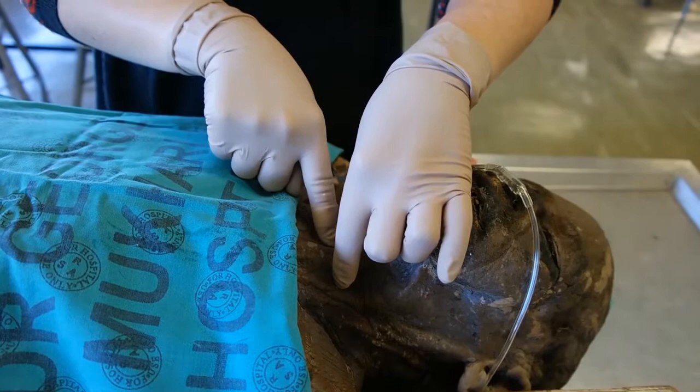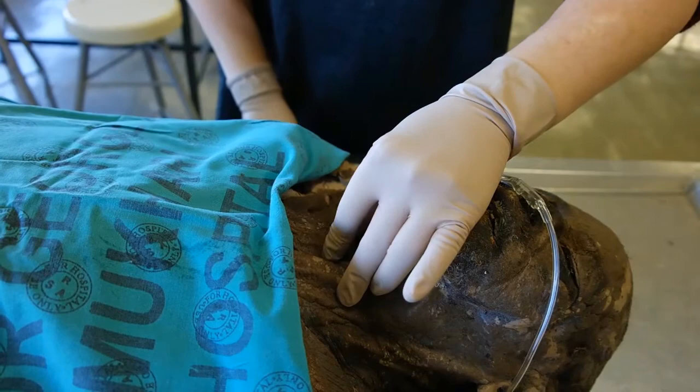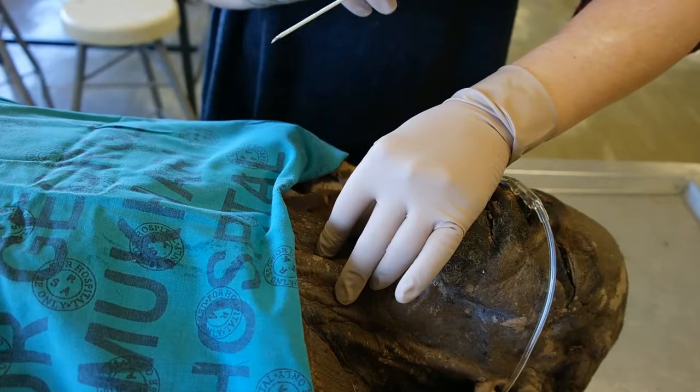Identify the anatomy by palpating the thyroid cartilage and sliding the finger down until a small depression is felt. Stabilise the thyroid cartilage between the thumb and middle finger of the non-dominant hand, using the index finger to palpate the membrane.